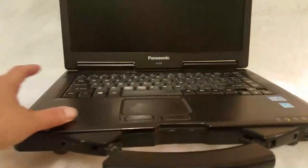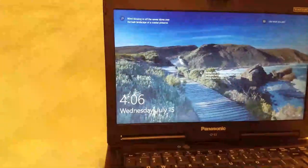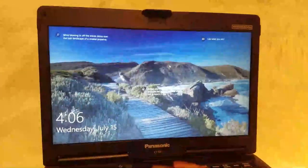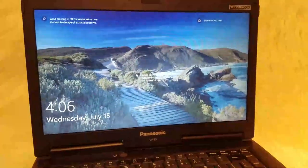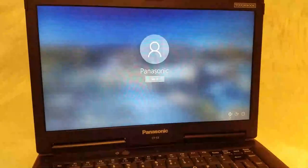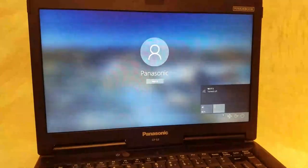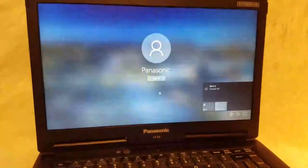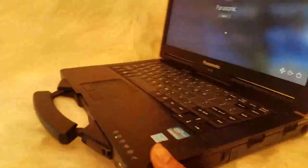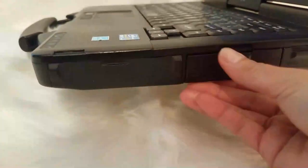All right, so let's turn it on. I already turned on this computer, and if you notice it's in airplane mode down here. You need to turn off airplane mode so you can connect to Wi-Fi. To do that, you go back to this side where there's a little slot.